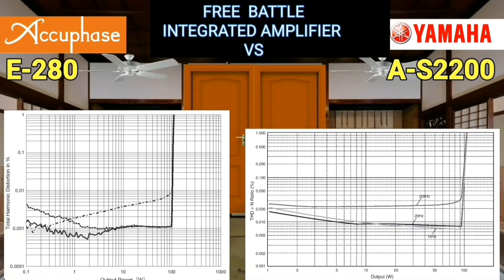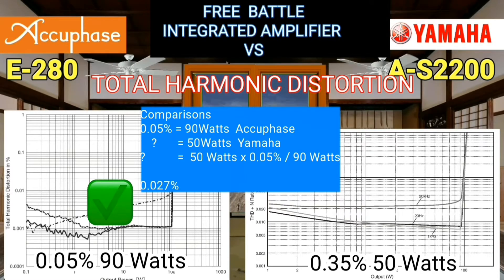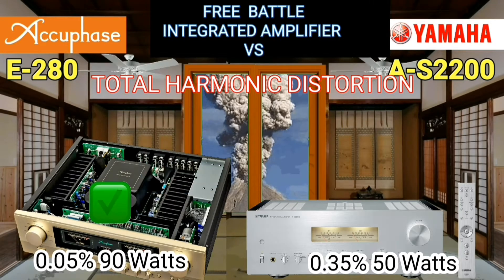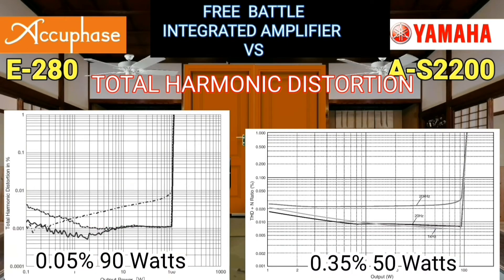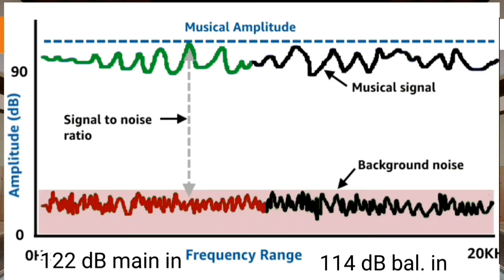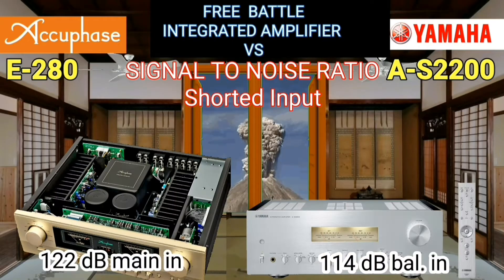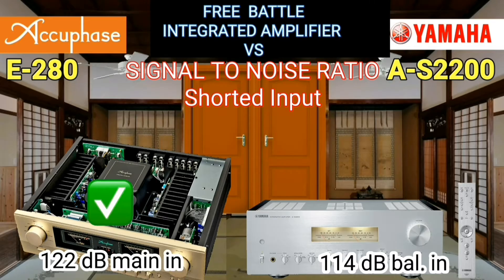THD is the measure of the deviation of a voltage or current waveform from an ideal sinusoidal shape. The total harmonic distortion of the AQFace is better than the Yamaha. For signal-to-noise ratio, measured by short-circuiting the input, the AQFace is 8 decibels better than the Yamaha.